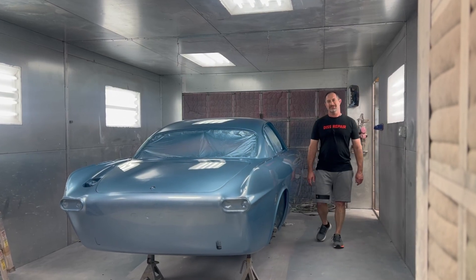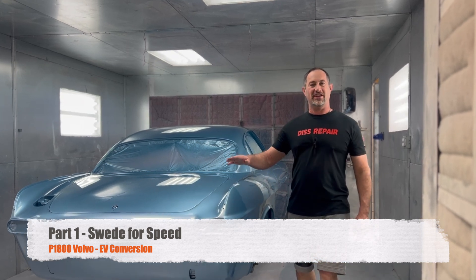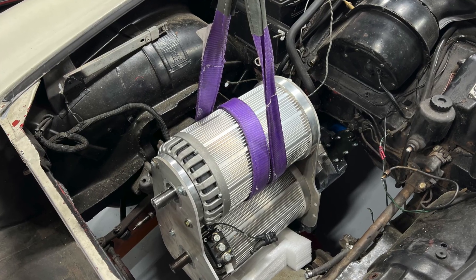Welcome to this episode of Disrepair. Today I'm sharing part one of our long-term build series on one of our favorite projects, Swede for Speed — our 1967 P1800 Volvo with dual electric motors.